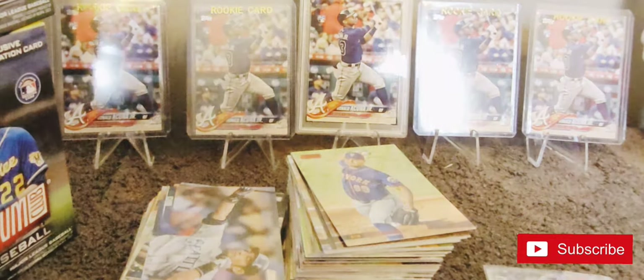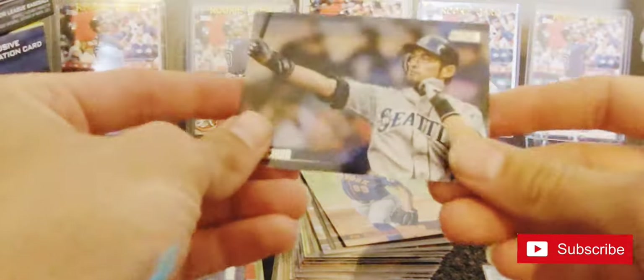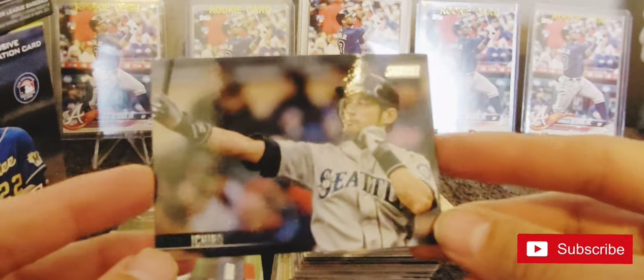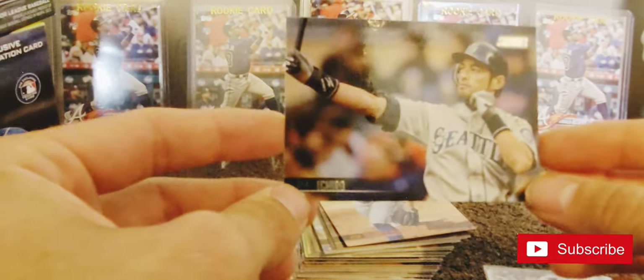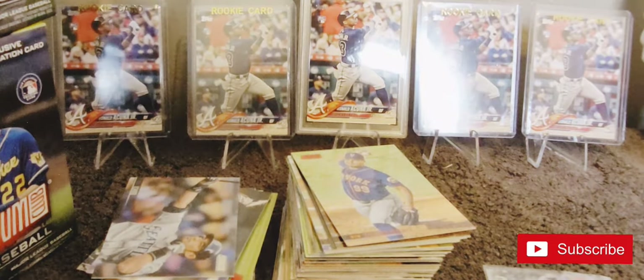That will wrap up this video guys. There's not a whole lot of hits - just some cards I like. Probably this Ichiro is an awesome photo. We will catch you guys next time.